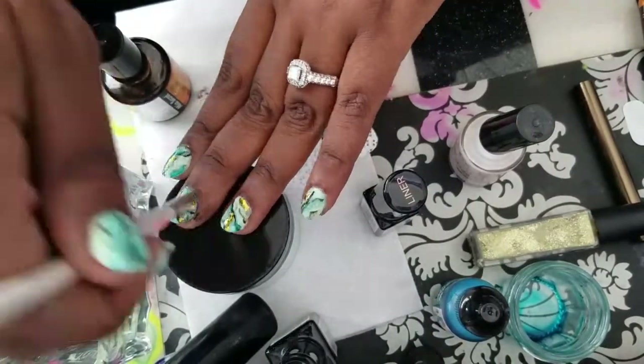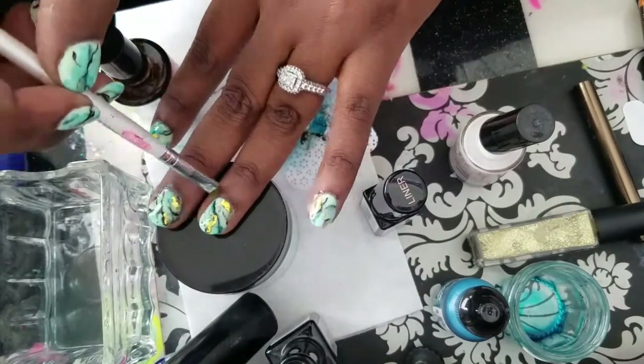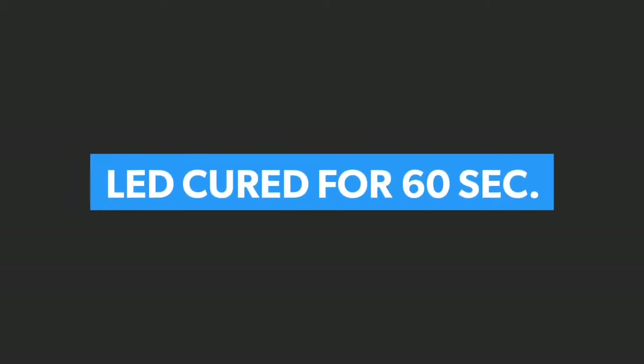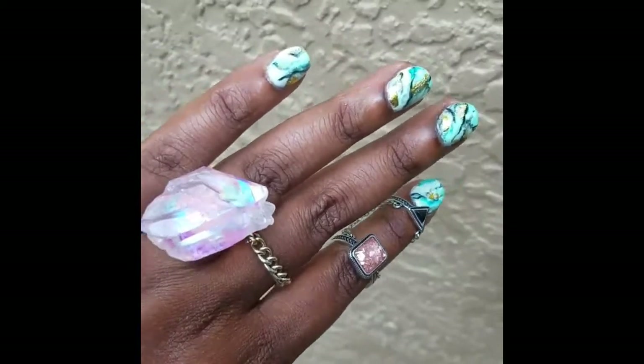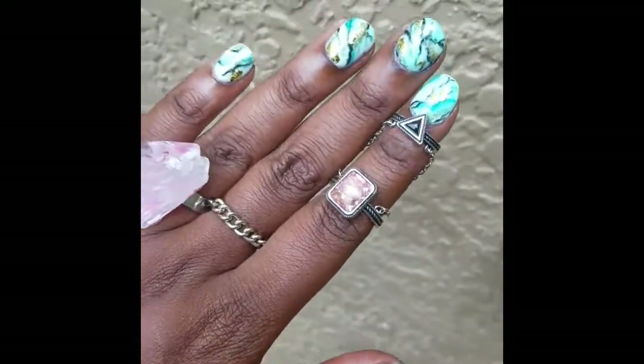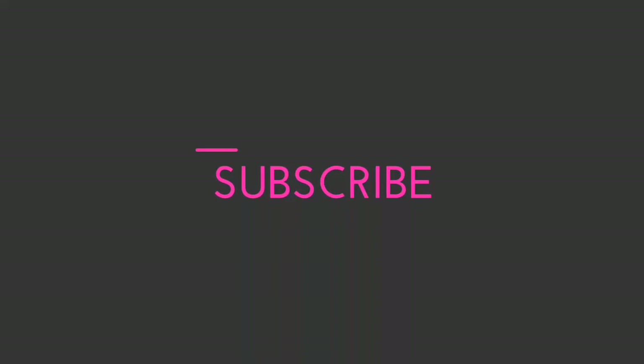Now I'm just coating my nail with a gel top coat, cleaning off the cuticle line and any gel that may have run down into the cuticles, so it doesn't cure and harden. Then I cure it again for 60 seconds, wipe it off, and voilà — there you have it, marble gel nails!